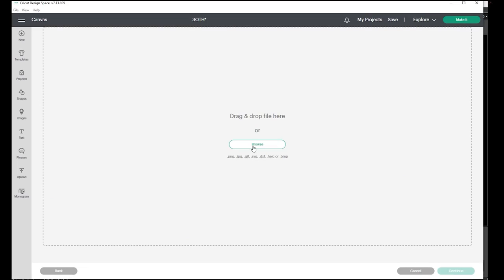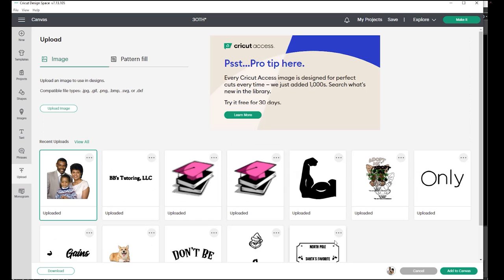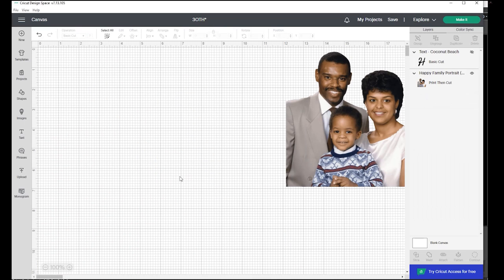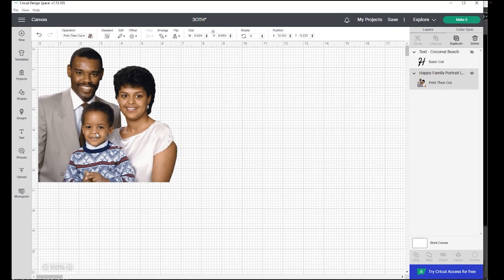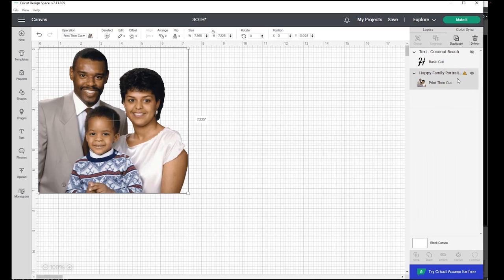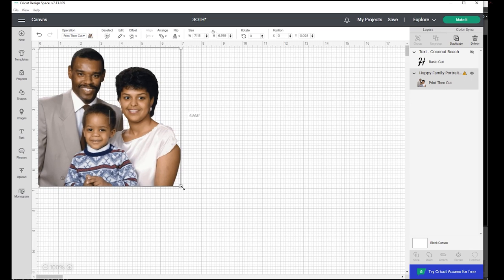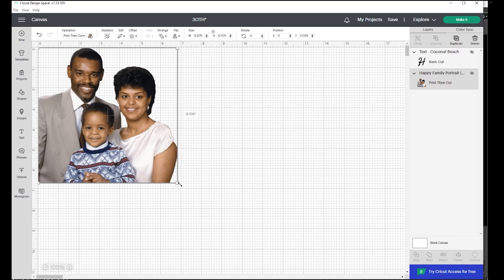First, open up your canvas and hit upload. Upload the image that you want and add it to canvas. You are going to want to move your image as big as you can get it. The little exclamation point will tell you if it's too big — if you see that mark, keep going little by little to make it smaller until the exclamation point is gone. Once that's done you are ready to go. For this project we are doing a happy 30th anniversary design, so once our image is as big as it can get, we go ahead and press Make It.